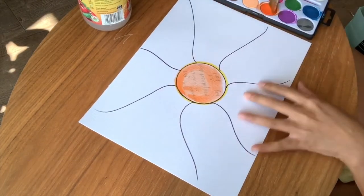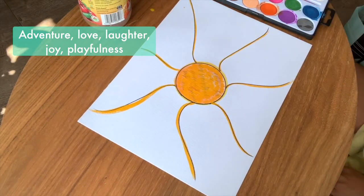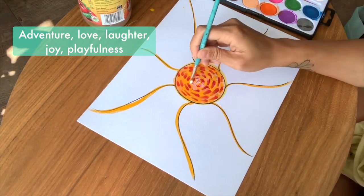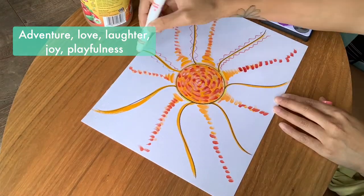For myself, I wrote down the words adventure, love, laughter, joy, playfulness. And then I thought about what those feelings would look like, so I started to pick those colors and I started to grow the sun.